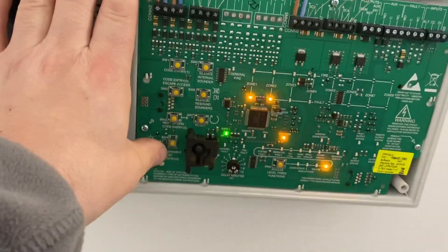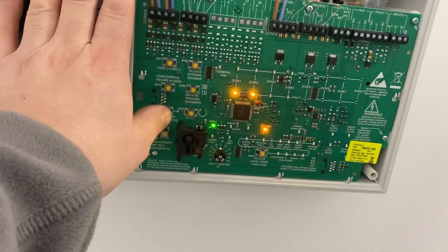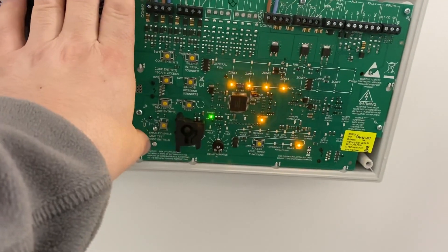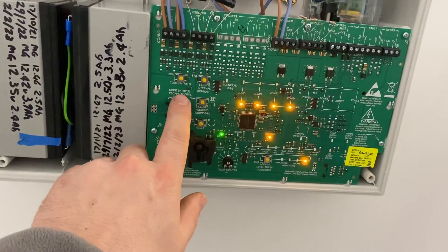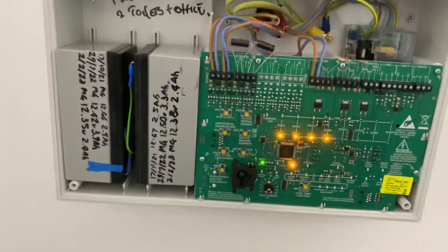Press 'next option' and repeat for as many zones as you want to put into test. In this case I'm going to have all four zones in test because there's a four zone panel — it might be an 8. If you press 'code entry escape' now it will flicker to show that it's in test.